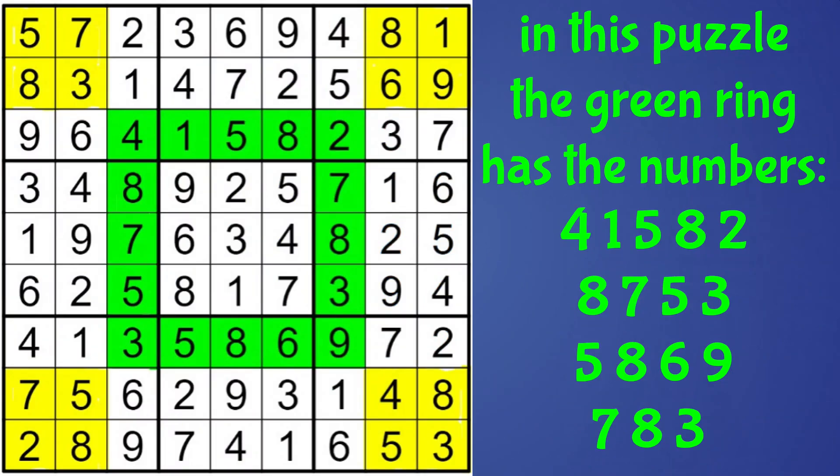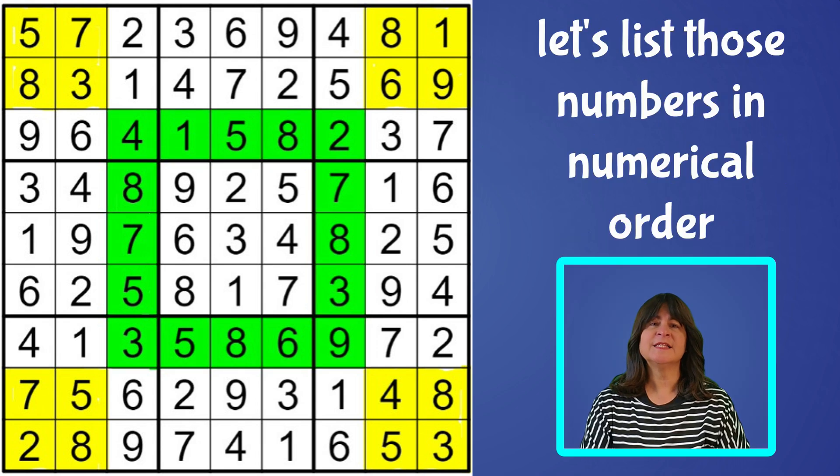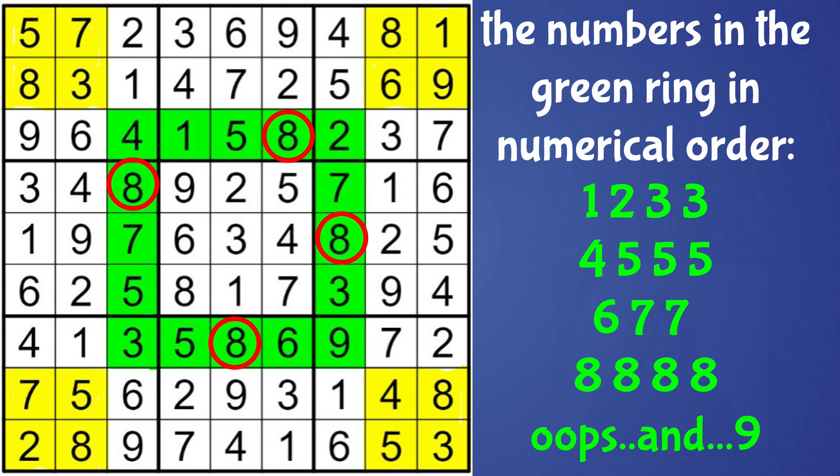So for example, in this puzzle, you can see the green ring has the numbers 4, 1, 5, 8, 2 across, then 8, 7, 5, 3 down on the left, then 5, 8, 6, 9 at the bottom, and the remaining numbers are 7, 8, 3 on the right. So listing those in numerical order: 1, 2, two 3's, 4, three 5's, 6, two 7's, and four 8's. Those are the 16 numbers in the inner green ring area.